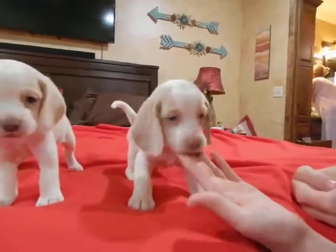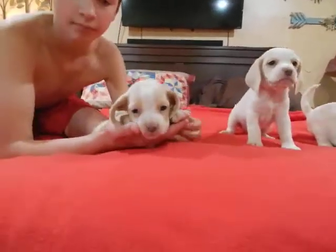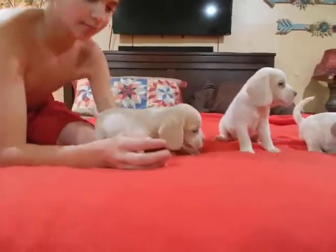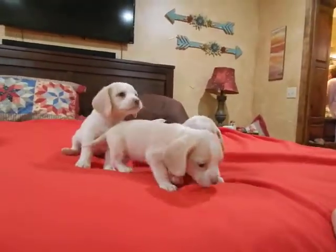Hold that one up a little there. Here's the other one. Put her down. All you got to do, just give us a call.